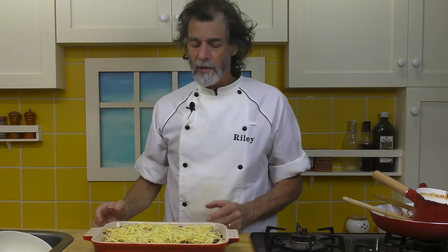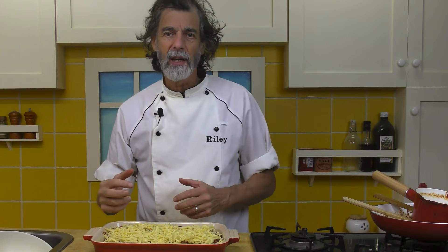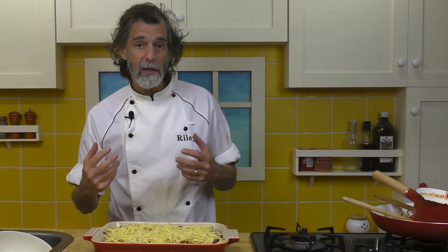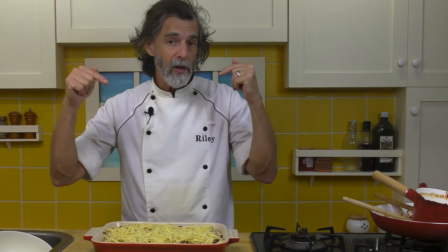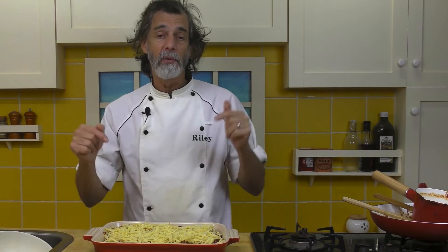What I want to do is get that cheese on top melted and bubbling a little bit, and heat up everything inside. Remember, we've got to melt the cheese inside the burritos too. So about 20 to 25 minutes and I'll see you then.